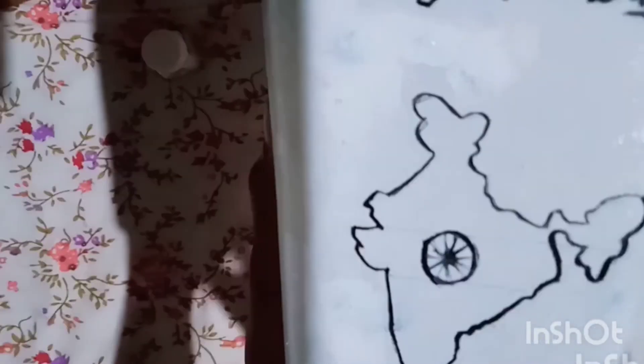Ashoka Chakra. We will paint a dot. We will paint a half paint. Please keep using that comment.